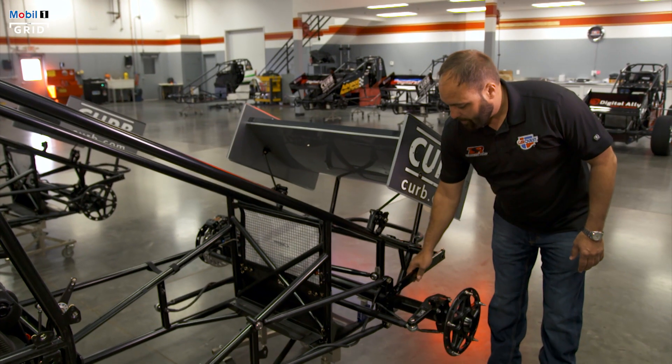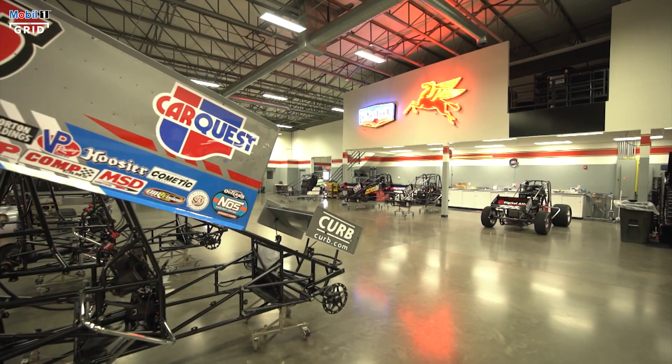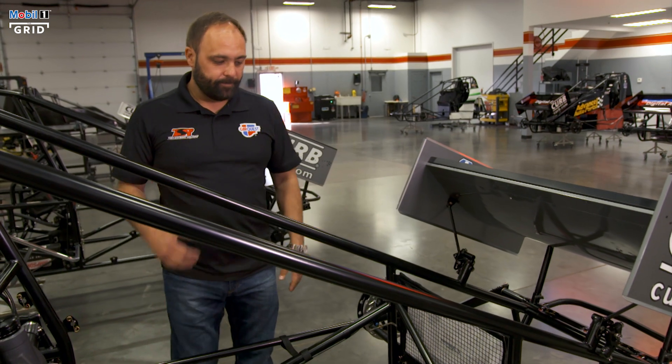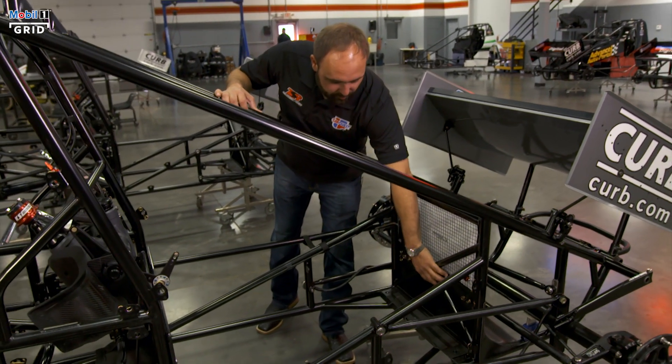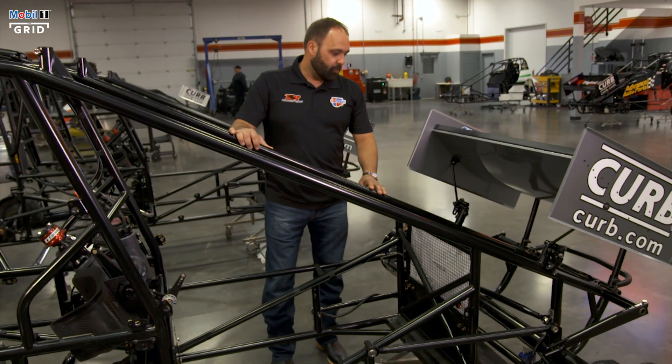Everything's very lightweight — aluminum, titanium, lightweight steel — as well as the nose wing. They get very ill-handling without them, but they can be raced without them. This is where the radiator goes. As you can see, all the components in front of it are all carbon composite to try to eliminate as much weight as possible.